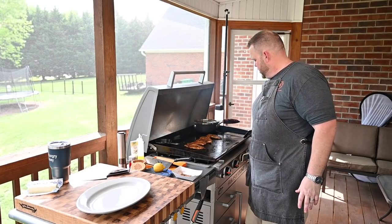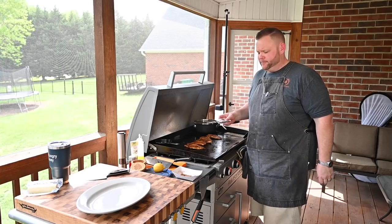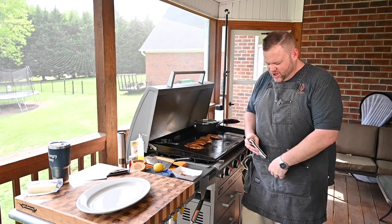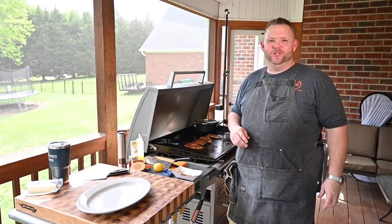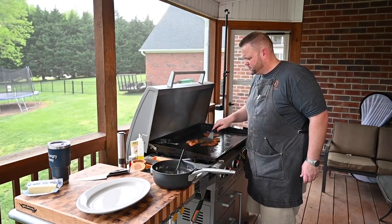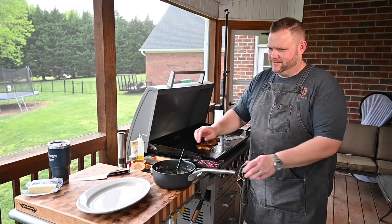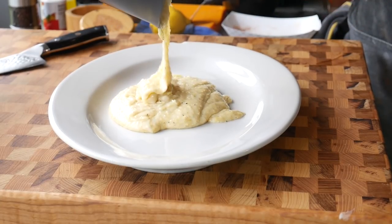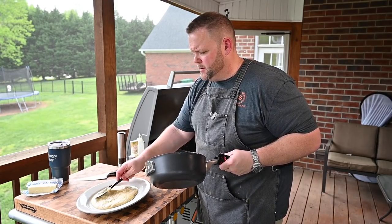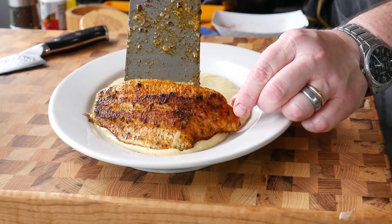We're cutting all the burners off; the catfish is pretty much done and we'll let the residual heat carry it. That cayenne is going to get you! We're at 145 to 147 degrees — good to go. We're going to plate these: put our cheesy grits down first, then lay the catfish right over that. Beautiful, beautiful — what a pretty plate.